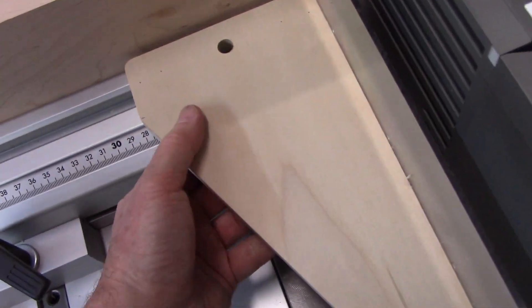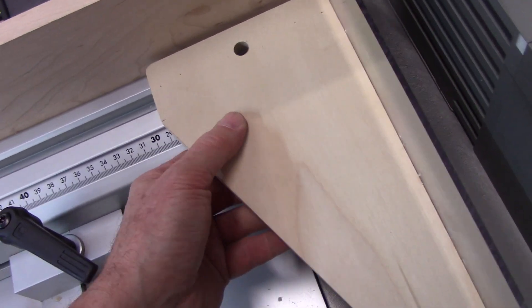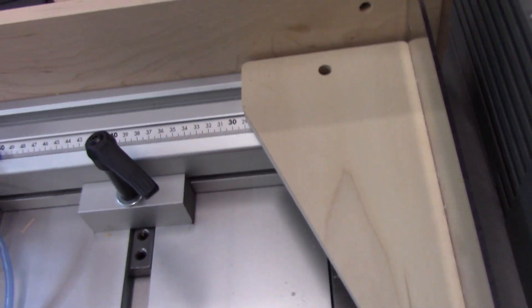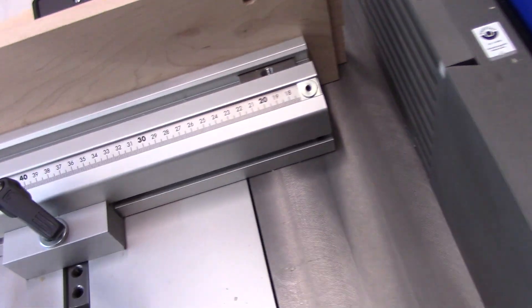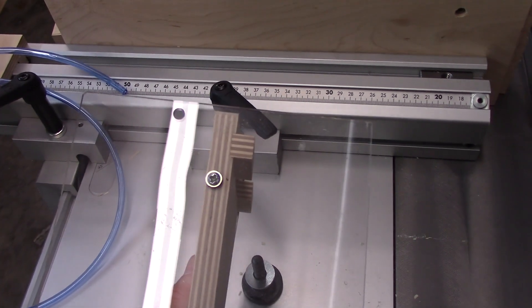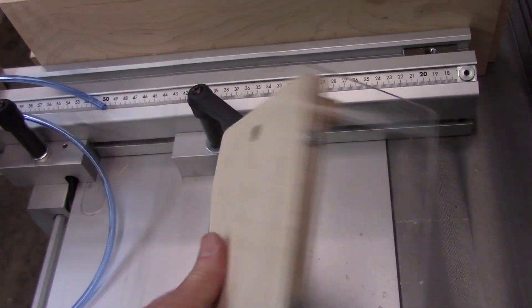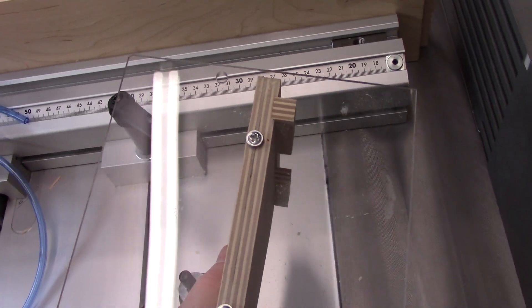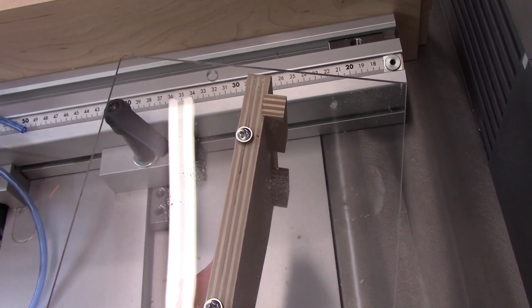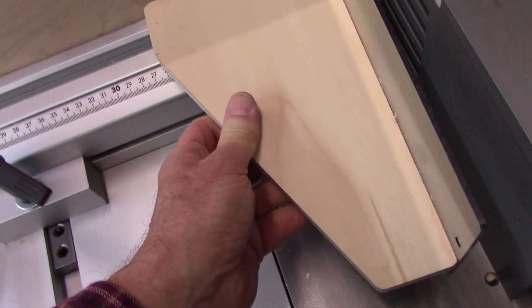To this T-slide there is some adjustability here, but generally I design this thing to where it just butts up against the fence. I suppose I could notch the backside of this to where I could position it anywhere along the fence, but I just didn't see the need for that because if I had need of that I would be cutting into the aluminum fence, and I had no desire to do that.